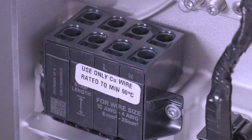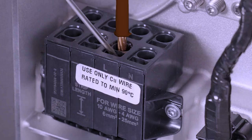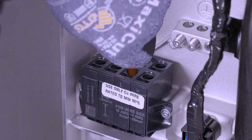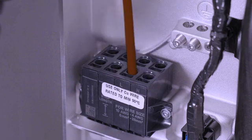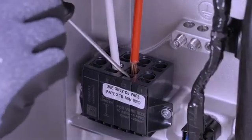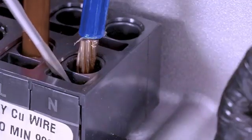To open the terminal, insert a cabinet-tipped flathead screwdriver into the rectangular hole and press firmly. With the terminal open, insert the conductor into the adjacent round hole, then remove the screwdriver to close the terminal. Perform a tug test by lightly pulling upward on the conductor to ensure that it is properly seated and does not pull out. If it passes, firmly press the conductor in again. If the wire pulls out, retry and ensure the terminal is fully opened before inserting the wire. Continue this process with the other AC terminals.